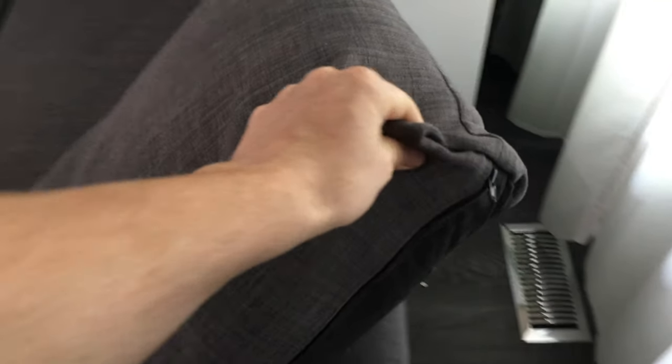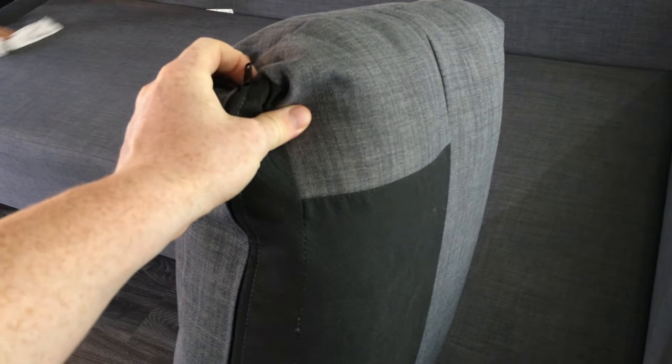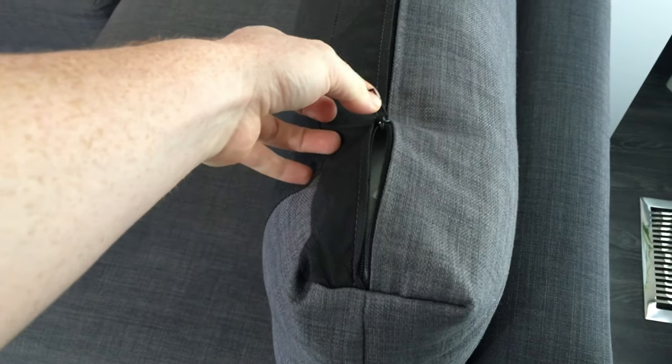The first time we cleaned these, we actually made the mistake of putting them in the machine wash and then drying them. Nothing happened to them, as you can see — however, it does say you're not supposed to do that. We only did it that one time and never again, just in case we don't want to damage the fabric. We assumed you could do it because you can't take the covers off, so it seems like something you could do — but according to IKEA's instructions, you're not supposed to.